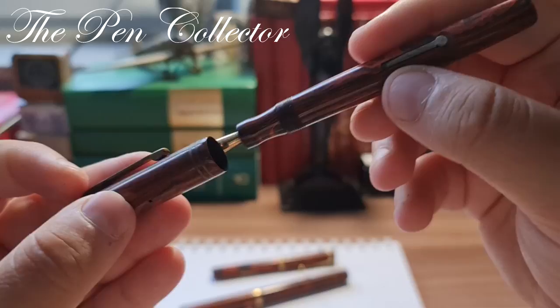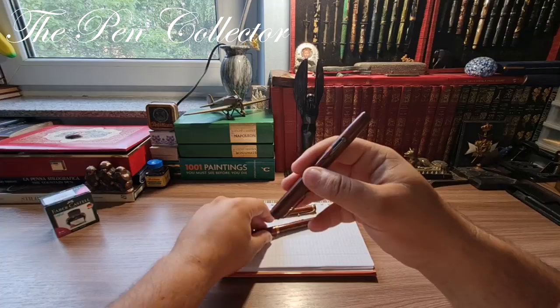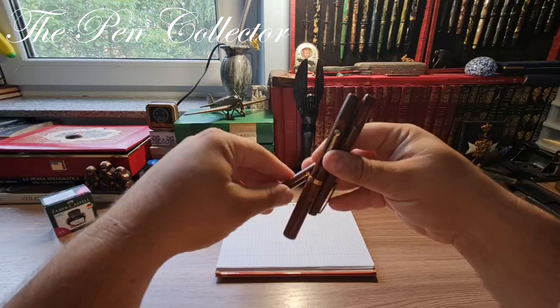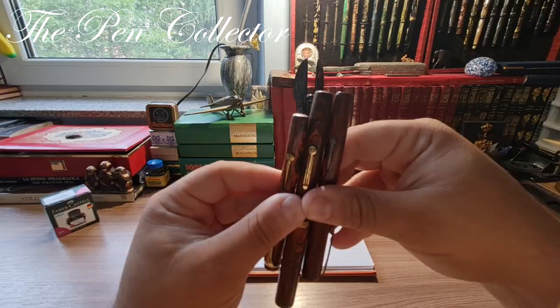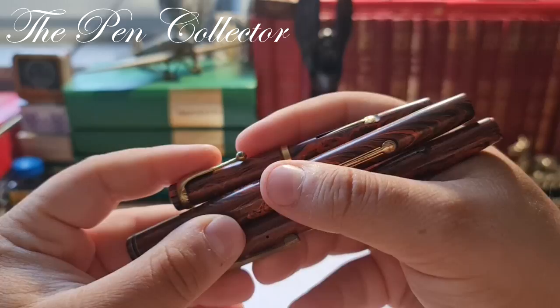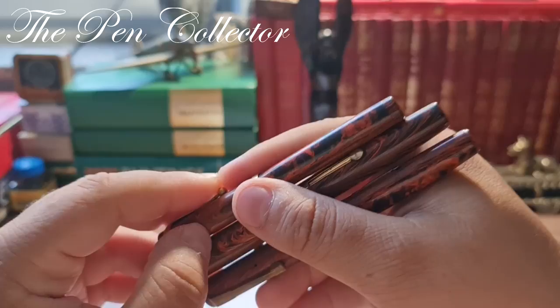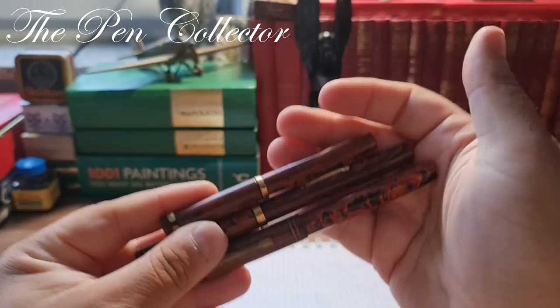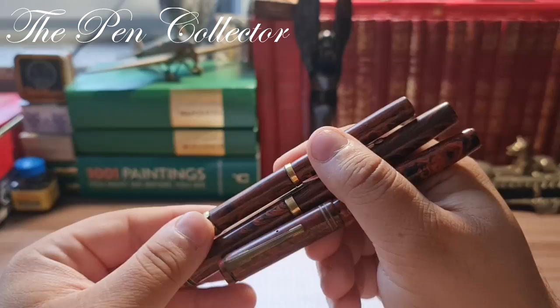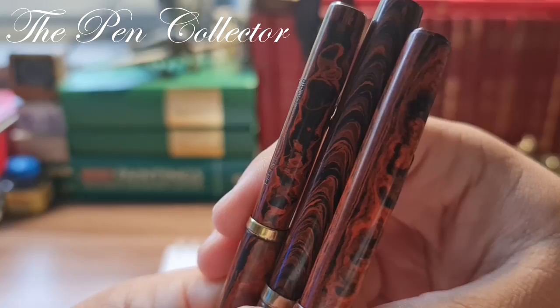As you've probably noticed, all of them are lever fillers — a quite popular filling system during the 1920s and well into the 1930s. What is nice about this material, in my opinion, is it's certainly more robust than celluloid, and in the hand they feel quite nice. They hold the body heat of your hands and they are quite light. I love this material; some collectors consider it boring but you've got to love those patterns — just look at them, wonderful patterns.